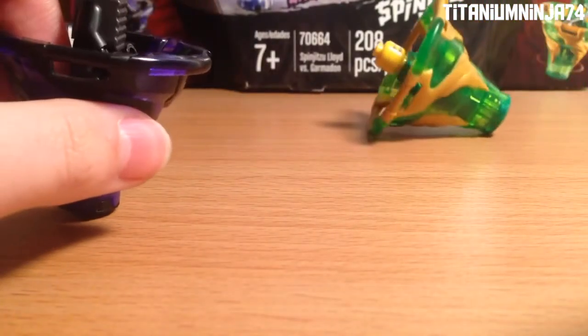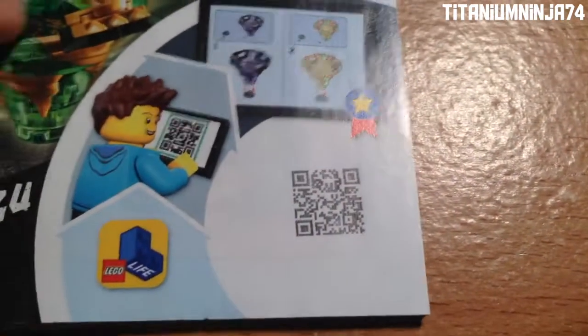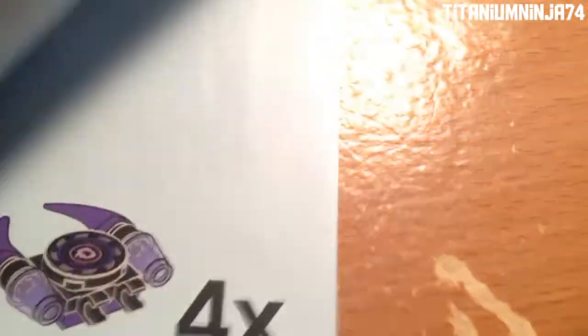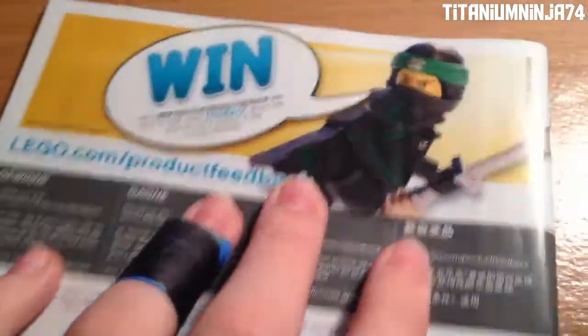Now let's get into the instructions. Before we end off this review, let's take a look at the instructions. Here we have the front cover, and then a QR code where you can scan to get the instructions on the Lego Life app. At the very back of the book we get to the final product of the set. There's the QR code again, all of the Spinjutsu sets, and then the piece count and the Lloyd minifigure.